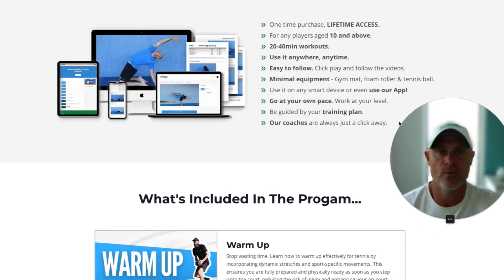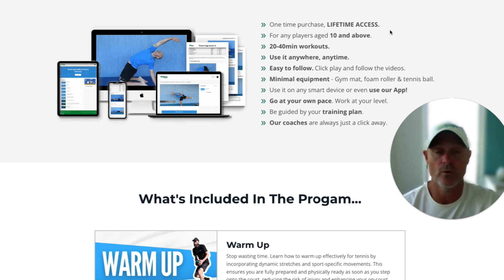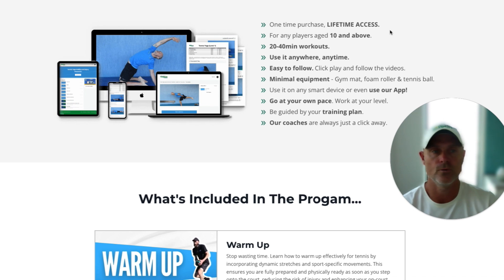So we're going to go over what you're actually going to get and what's included in the program. It's a one-time purchase, so you get lifetime access — you buy it once, no subscriptions. For players age 10 and above, so you could be 10 or even 80 and this is still going to help you. Workouts are between 20 to 40 minutes depending on the session. You can use it anywhere, anytime — it's easy to follow. Minimal equipment needed: a gym mat, foam roller, and tennis ball. You can use it on any smart device, and we've actually got an app included with this program as well.